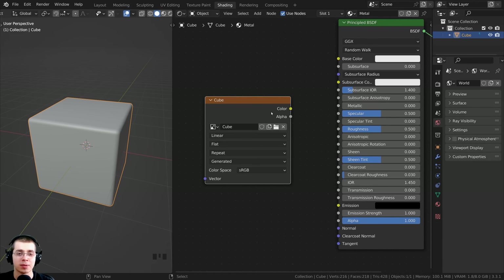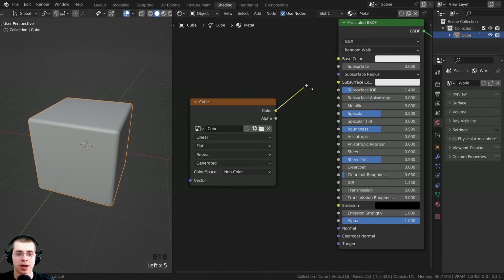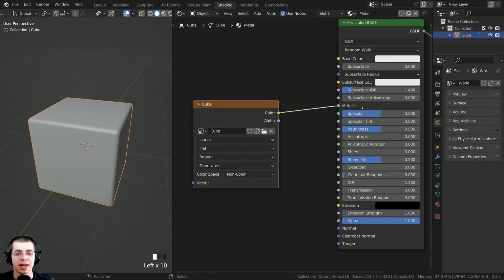Now because this is going to be a metallic map, we're not going to put it into the base color. So we want to take the color space here and change it to non-color on the texture. Any textures which aren't contributing to the base color need to be set to non-color, but the color map needs to be left at sRGB. Then let's take the color here and stick it into the metallic input, because I want it to control the metallic of the object.